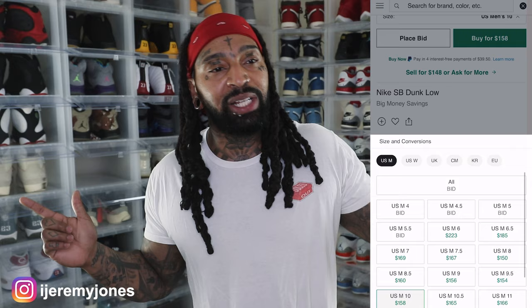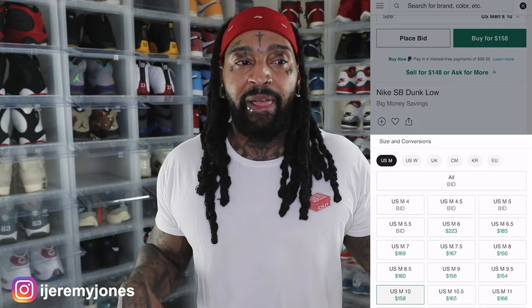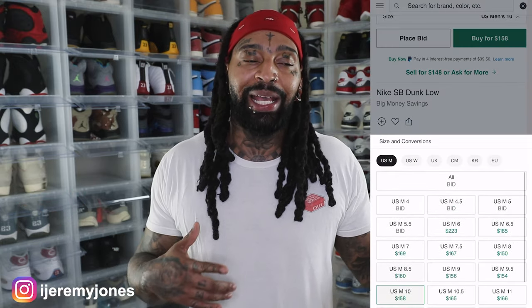Now I'm going to say this right off rip — this shoe makes me think of the Nike Dunk Barbershop. I don't think those were SBs; correct me if I'm wrong down in the comment section, but those dropped in 2022. And here we are — it looks like it's like a spinoff, but there are some changes that are sticking out that I noticed.